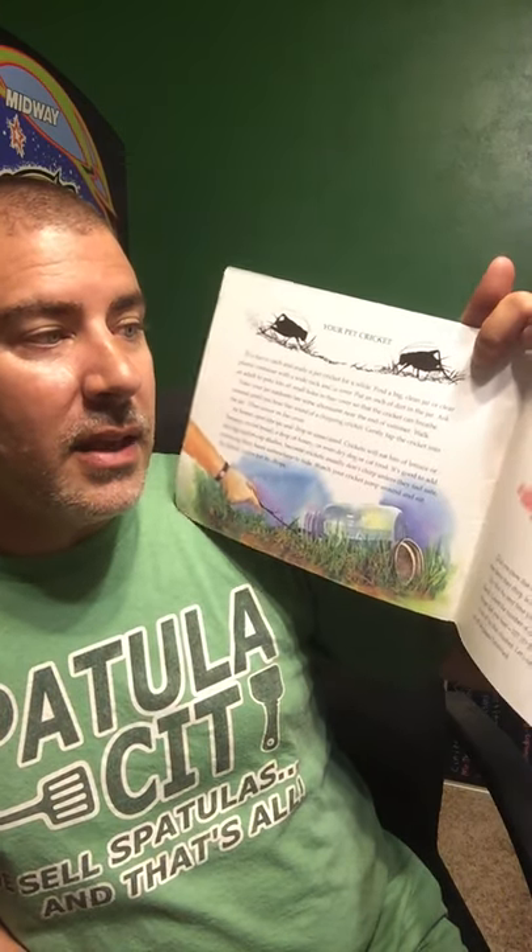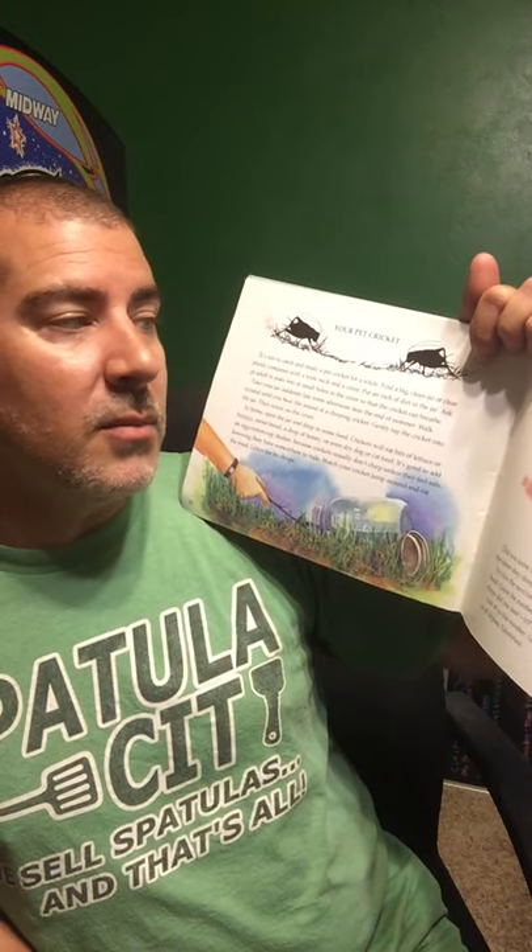At the very end, the book talks about having a pet cricket. It says: find a big clean jar or clear plastic container with a wide neck and cover. Put an inch of dirt in the jar, and ask an adult to poke lots of holes in the cover so the cricket can breathe. Take your jar outdoors late some afternoon near the end of summer, walk around until you hear chirping, and gently tap that cricket into your jar. At home, drop in food — crickets eat bits of lettuce, bananas, moist bread, a drop of honey, or dried dog or cat food. Add an egg carton cup for shelter, because crickets don't chirp unless they feel safe. Watch your cricket jump around, listen for its chirp, enjoy it for a day or so, and then let it go — put it back where you found it. Crickets don't like to be in cages; they need their freedom, the same as you and I do.